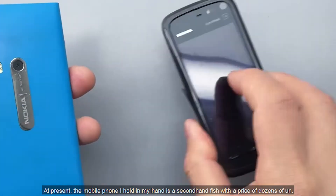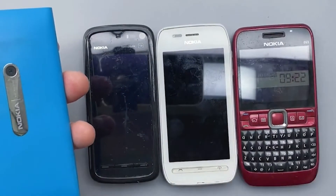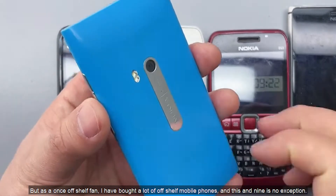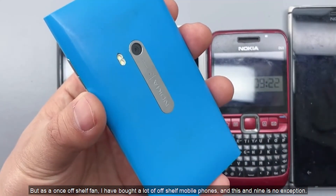The mobile phone I hold in my hand is a second-hand purchase, with a price of just a few dozen yuan. But as a once-discontinued-phone fan, I have bought a lot of off-shelf mobile phones, and this N9 is no exception.